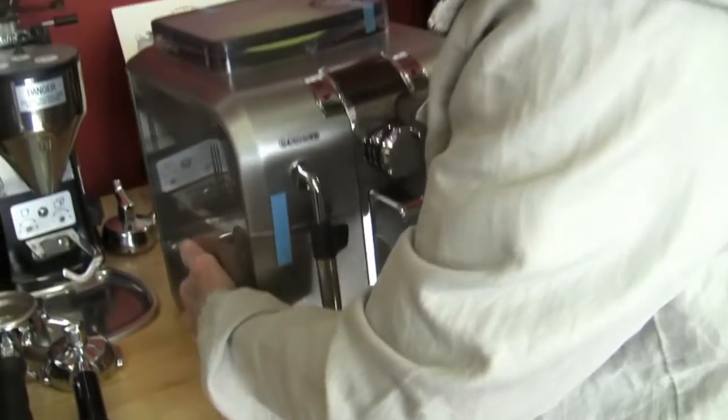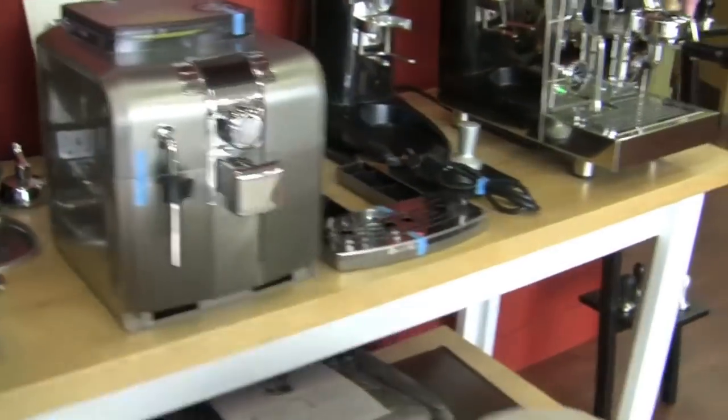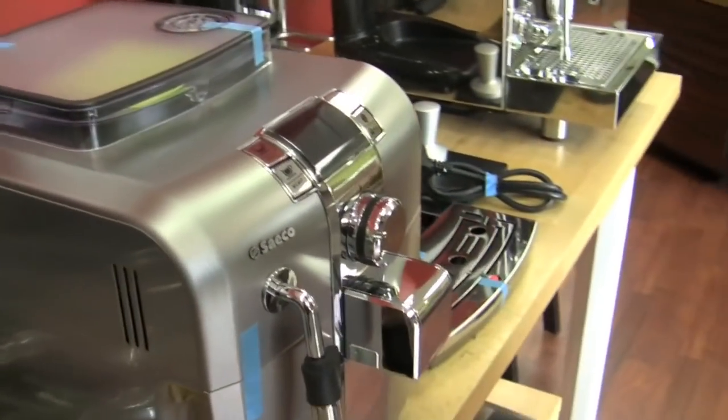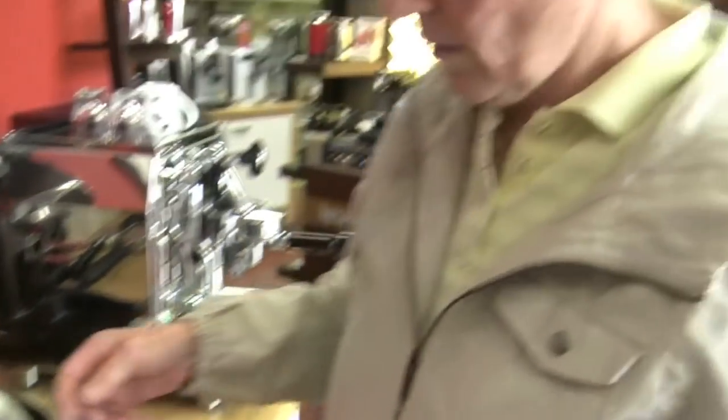The scoop came with it. Our refurbs — we buy them by the pallet from Saeco, and then we've got the guys in the back lined up going crazy on cleaning, repairing if needed, and testing. Little soldiers all back there.